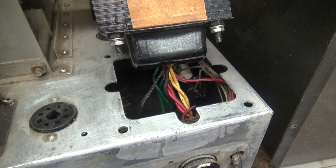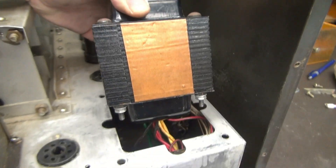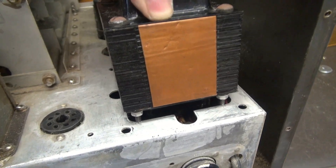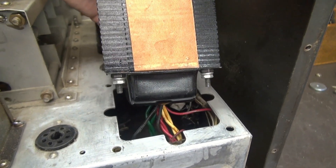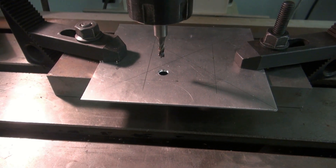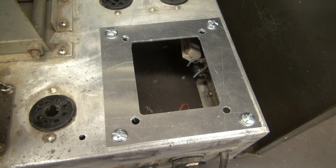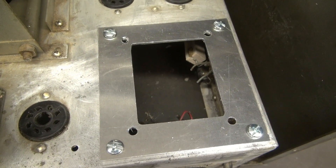I've cleaned up the toxic residue from the old transformer. Now here's my replacement. It's going to drop in this hole, but as you can see, it doesn't quite fit right. So what I'm going to do is make an adapter plate. This is the aluminum adapter plate on my mill — I'm going to mill that out and get her mounted up. There's the custom made adapter plate, it's in place. Let's put in the transformer.